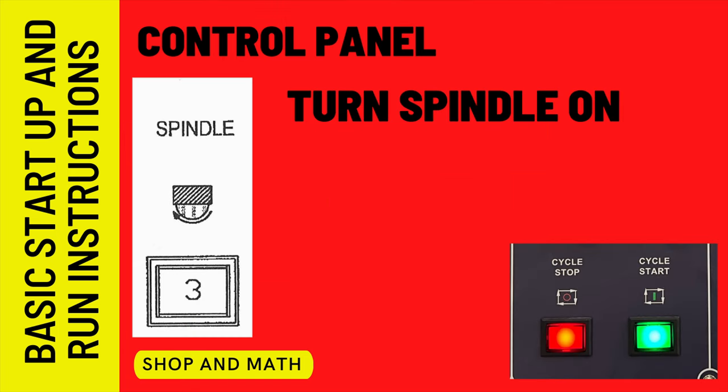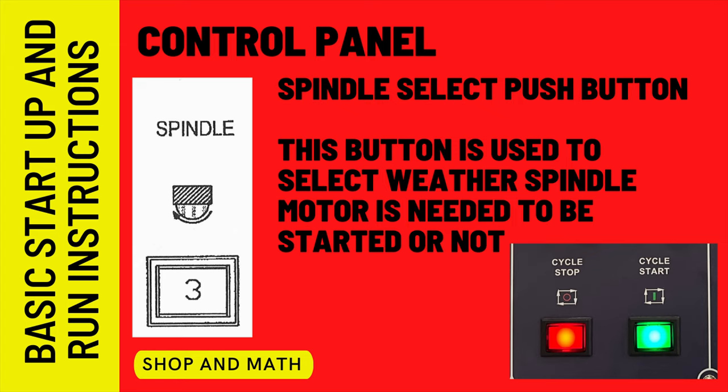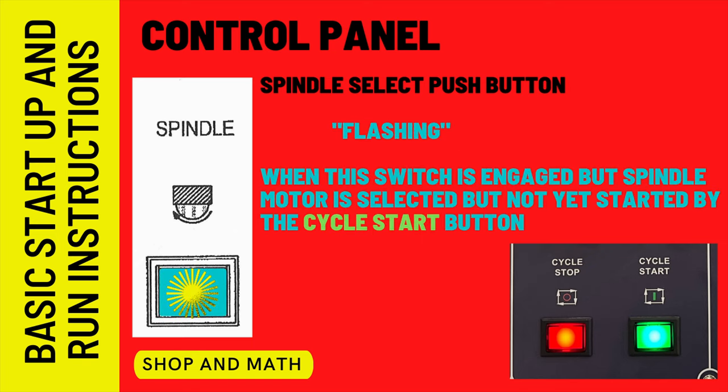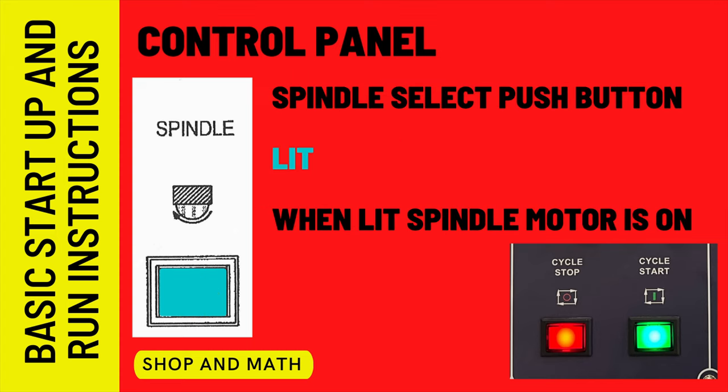Turning the spindle on is a two-button operation. If you press this button while the spindle is on, it will turn the spindle off. If this button is not lit up when you hit cycle start, it will not start the spindle. When this light is flashing and you hit the cycle start button, the spindle will start. If the spindle button is lit, the spindle is on.